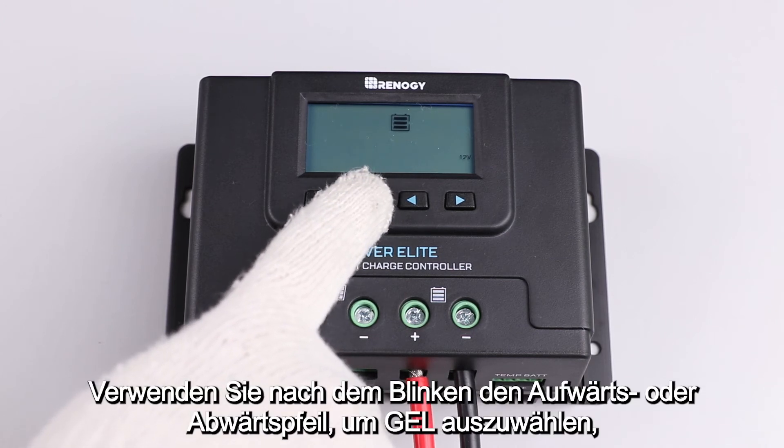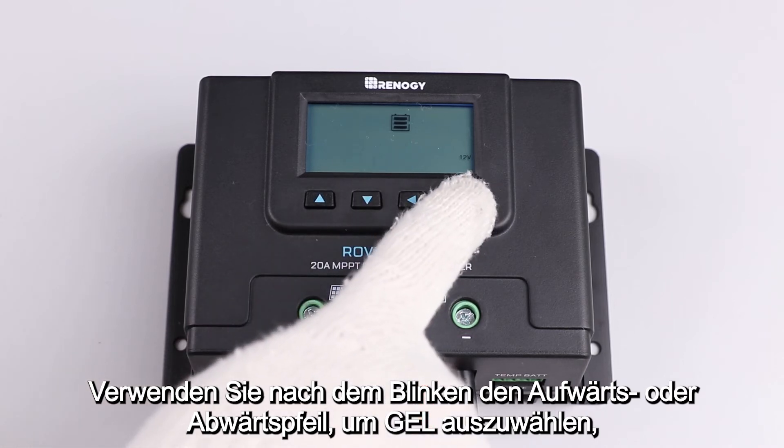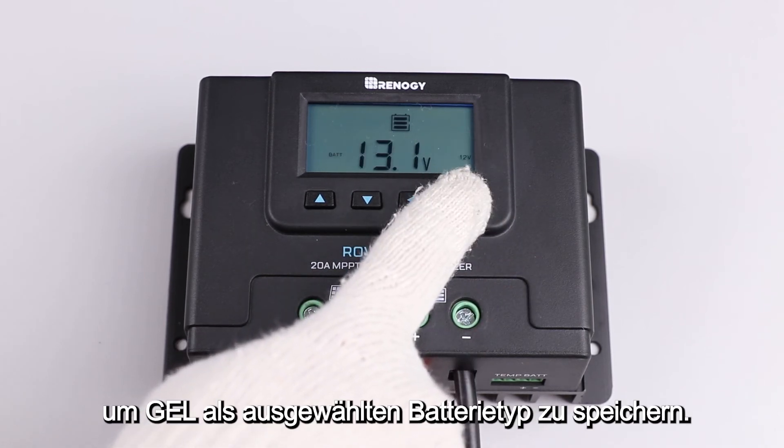Once flashing, use the up or down arrow button to select lithium from the list of options, and then hold down the right arrow again to lock in lithium as the selected battery type.